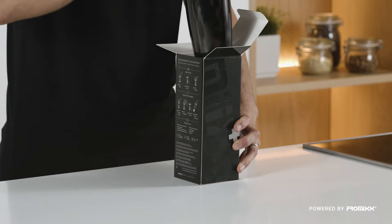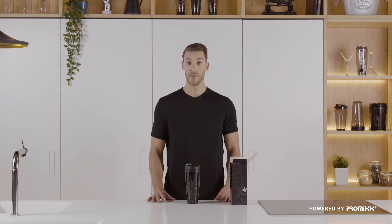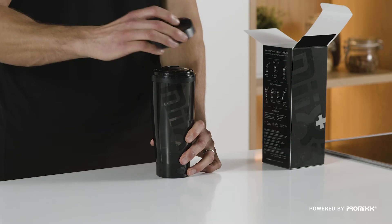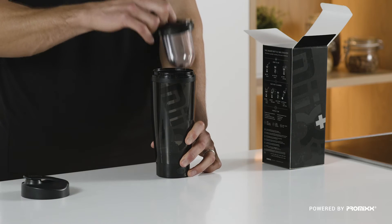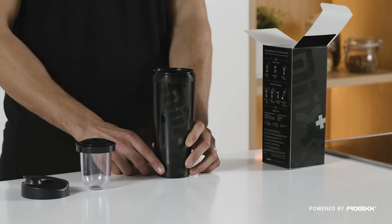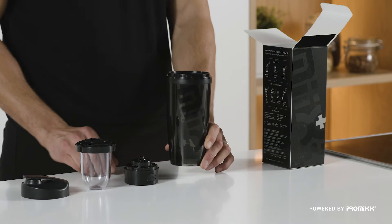First thing you'll find: the Mixer Plus itself. The Mixer Plus Stealth Edition consists of four key components: the sports cap, the integrated Neutropod storage capsule, the device charging power base, and the bottle.